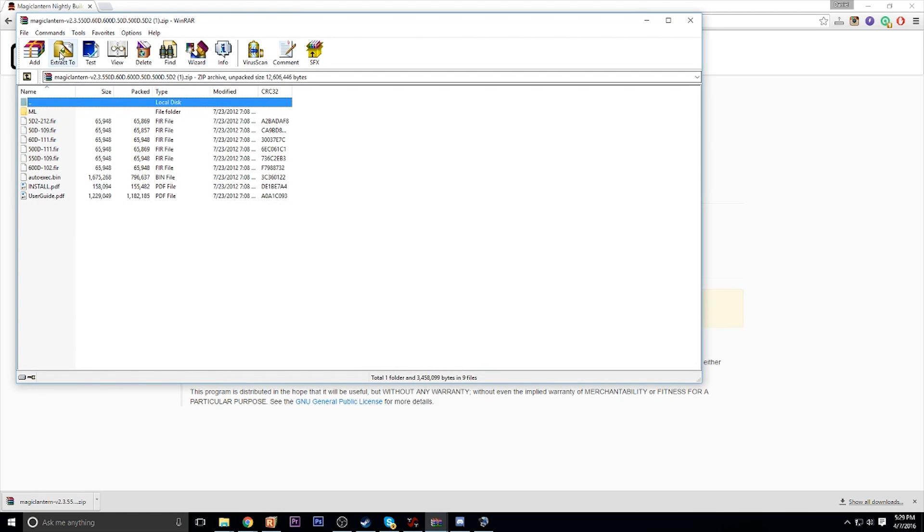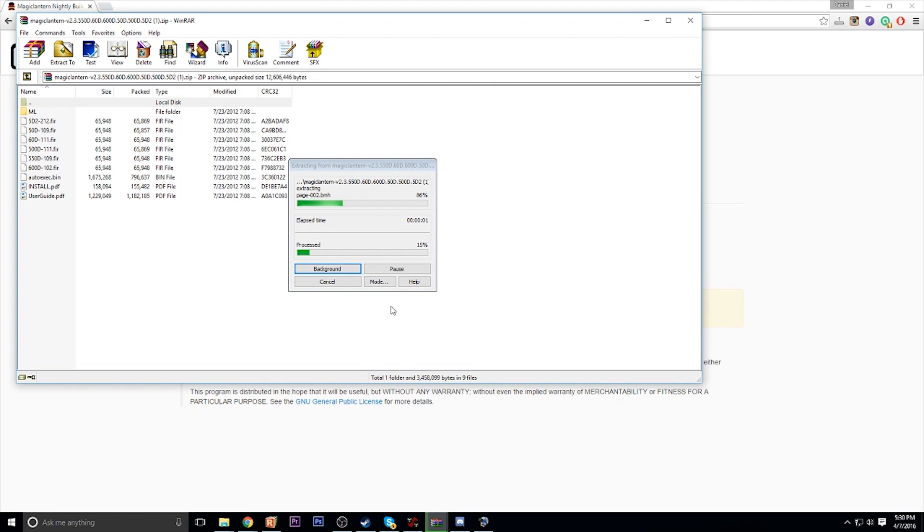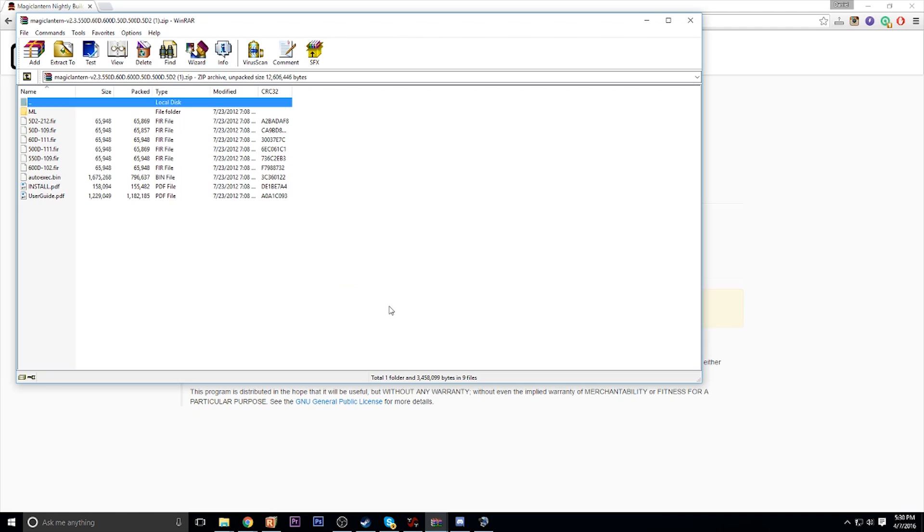Once you've done that, you're going to want to extract those files to your SD card, which should be named EOS Digital, because that's what it names it when you format it in your camera. Just go ahead and extract all the files over to there. I'm using WinRAR, but you can use whatever you want — you just need to unzip them to that SD card. Once this is done, you are ready to head back over to the camera.